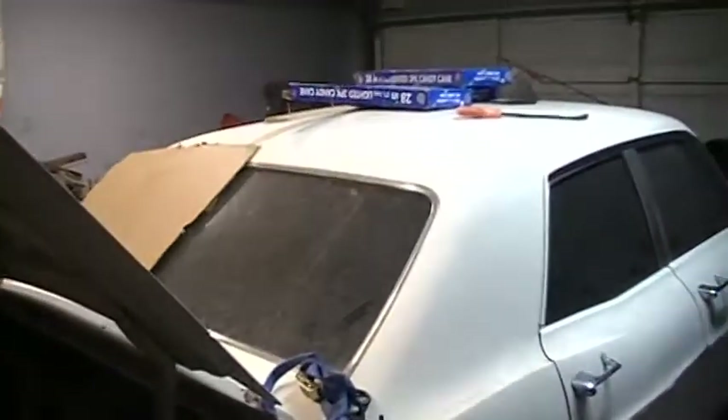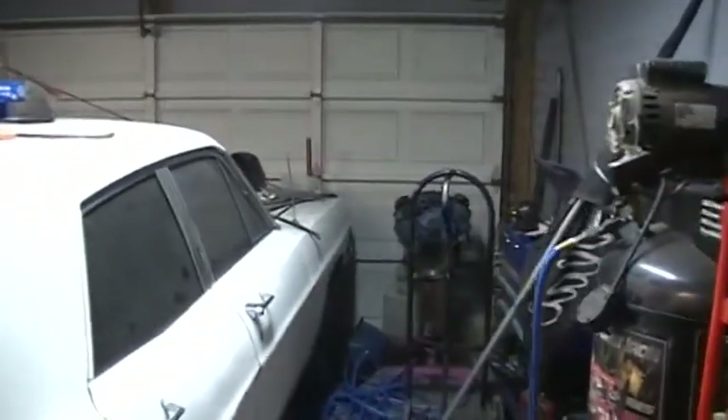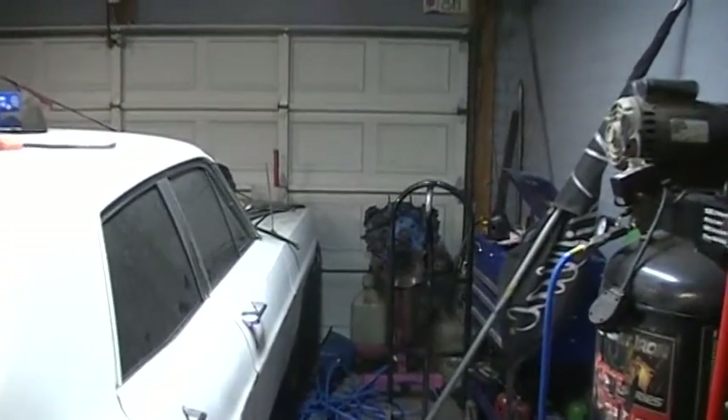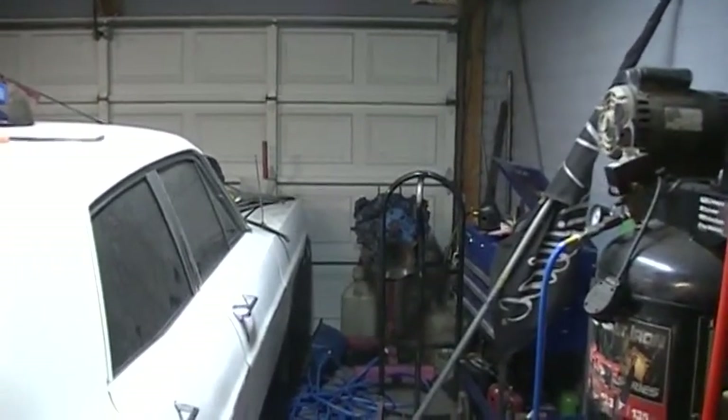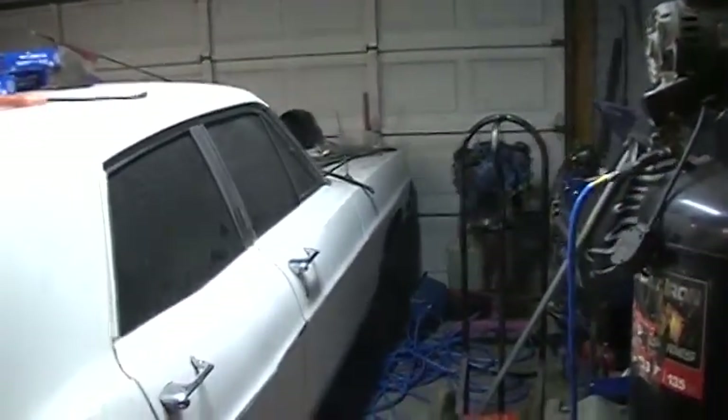Just a quick update on what's been going on. Galaxy pretty much is still where it's at. I took the motor apart — actually I cleaned it — and found out already when I took the pan off that motor is no good. A wrist pin came loose and destroyed the block, so I'll be looking for another one. Hopefully the heads are okay.